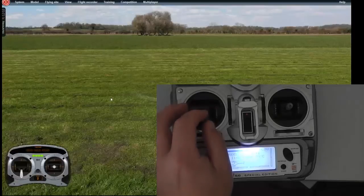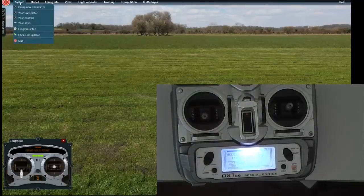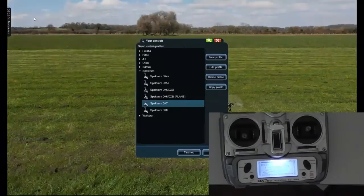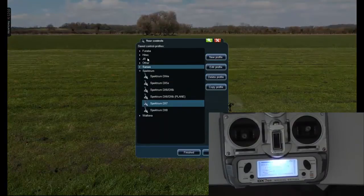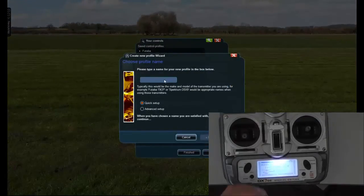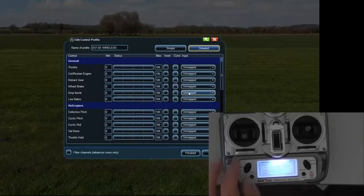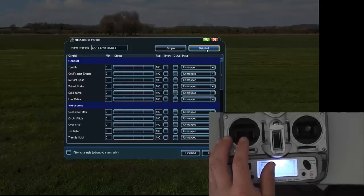There's nothing working on this stick properly. So what we need to do is go to your controls, and this is where I'm going to create a new profile. I'll name it 'DX7 SE Wireless'. I'm going to go to advanced setup straight away and go next. Now I'm going to start at the top on the detailed section — go general, unmapped, and move your throttle.